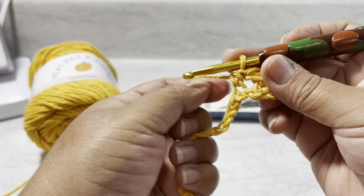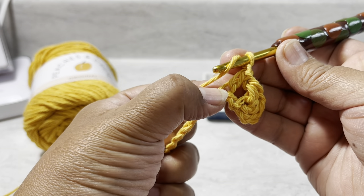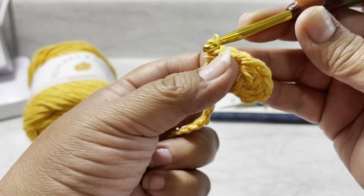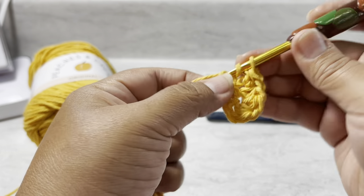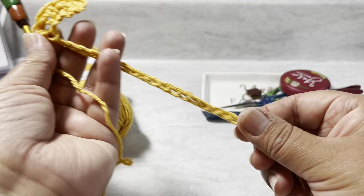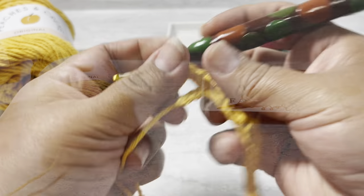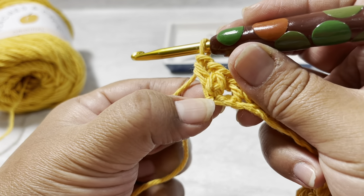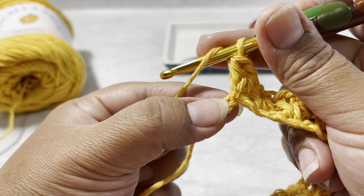Chain one, wrap your yarn, and you can see right here that's the same way the work continues. Wrap your yarn, skip one, go to the next — chain one. Keep going and I'll meet you at the end of this row. I just finished my two half double crochets and the chain. Now we're going to wrap the yarn and at the last stitch, skip one and go to the last one.